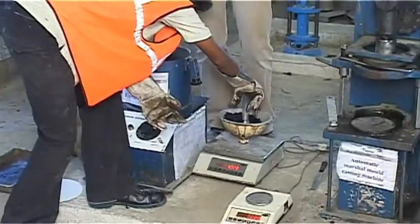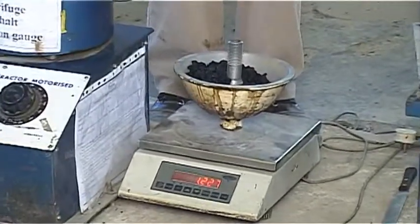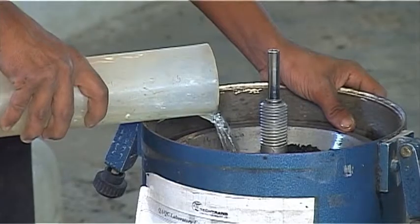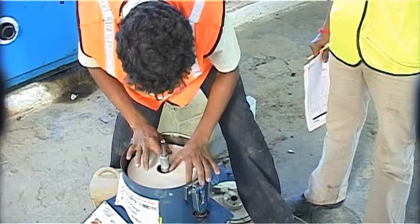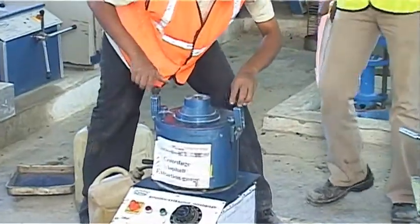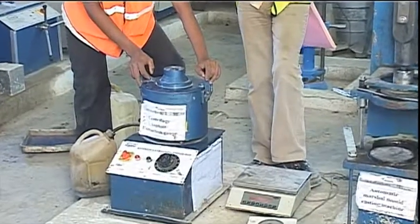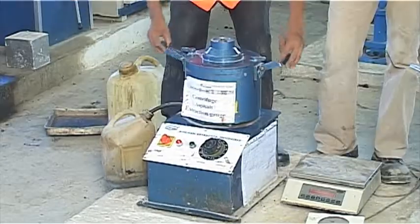About 1250 gram sample is taken and placed in the centrifuge extractor bowl with the required benzene. The filter paper is put on the top side in the bowl and the extractor is closed. The extractor is started and after a suitable amount of time the extractor is opened.